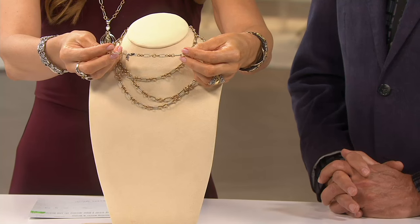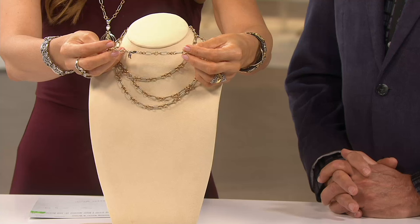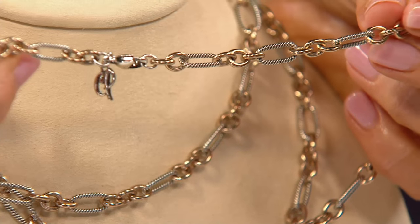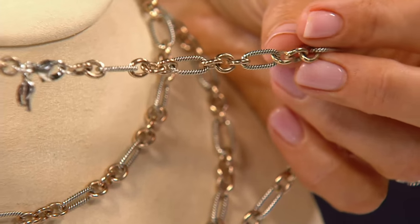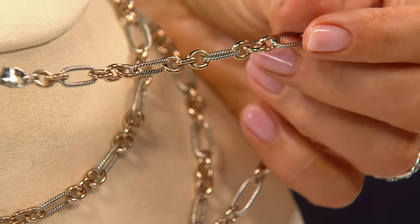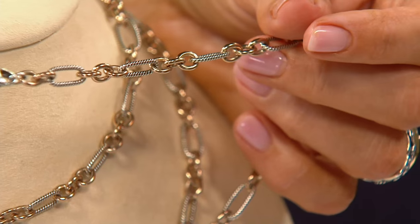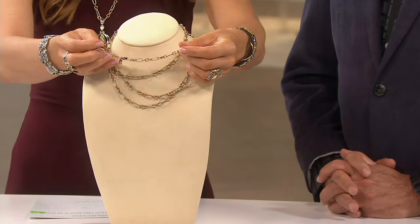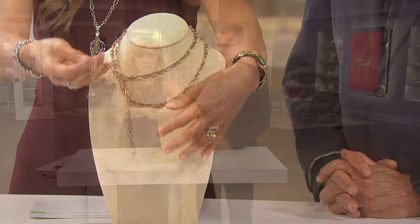It all comes together with a lobster claw clasp. I'll hold it here if you want a close-up look at the texturing on the sterling silver oval links and the high polish on the brass round links — your eye thinks they're gold, but they are brass. This is item J56128.